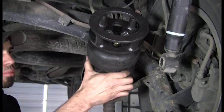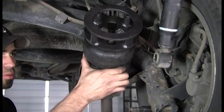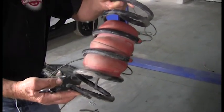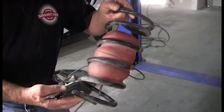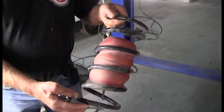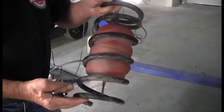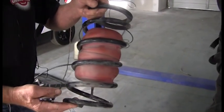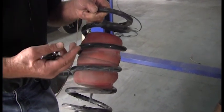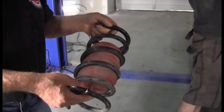At this point we're going to lower the vehicle. Note that the spring we removed has an airlift inner air bladder installed in it. The customer is taking these out because it causes a very rough ride — the bladder increases the spring rate and stiffens it up so the ride is virtually unbearable.